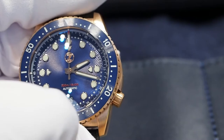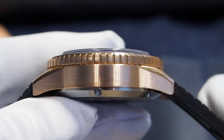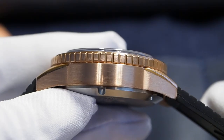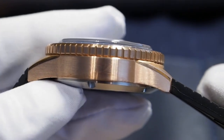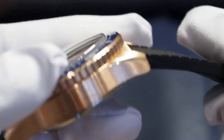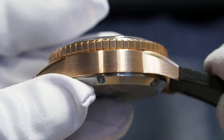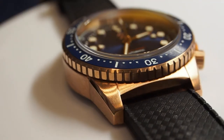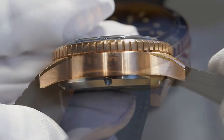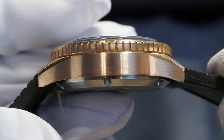The ceramic bezel insert is brushed and the color matches perfectly the dial. The case has a more traditional design compared with the Helmsman II — it's mainly brushed with only some small polished edges. I think the finishing is much better than what you can find on the Helmsman II and it's really high quality. You can already see some oxidation even after a single day of use because of the sweating from my wrist.